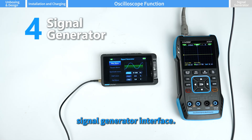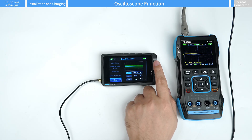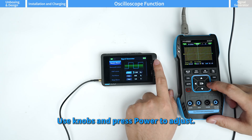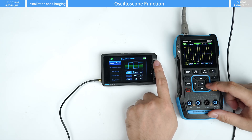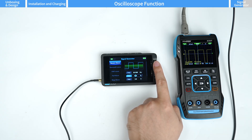The signal generator supports waveform types including sine and square. Connect the probe to the signal output port. Use the knobs and press power to adjust the frequency, duty cycle, and amplitude.